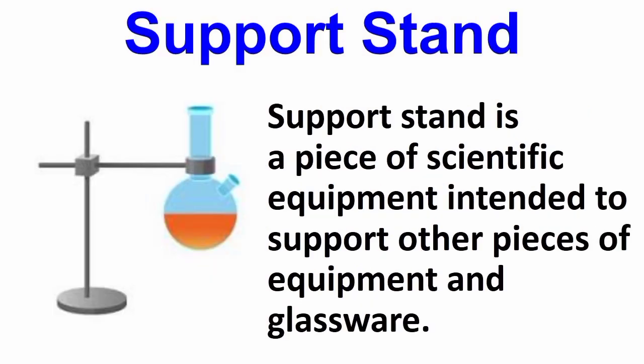The retort stand is a piece of scientific equipment intended to support other pieces of equipment and glass.